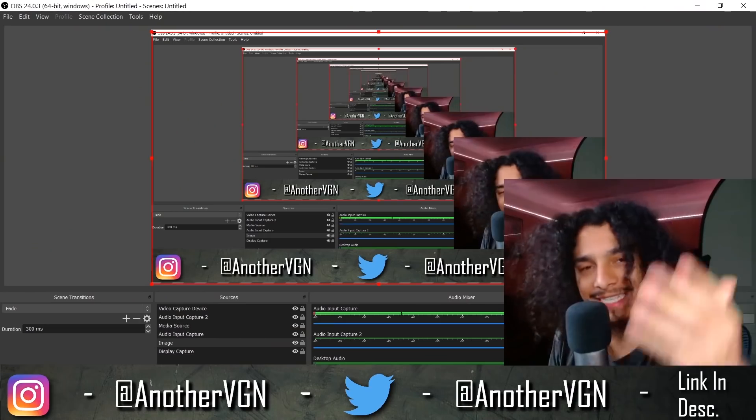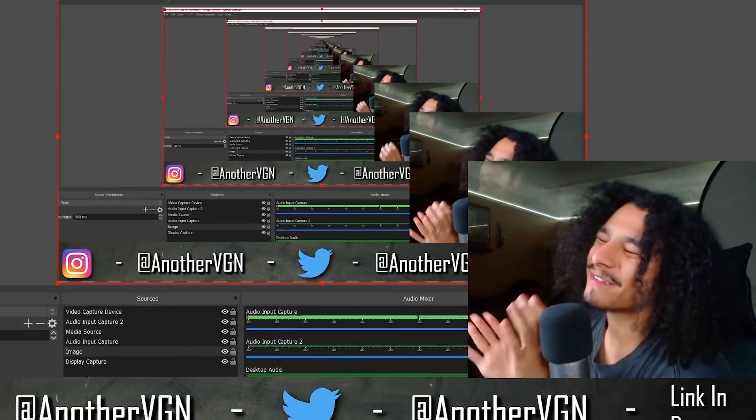Look at my green screen all the way in the corner. Let's get it. Southside tutorial coming in five seconds. If you haven't already, like, subscribe and hit that notification.